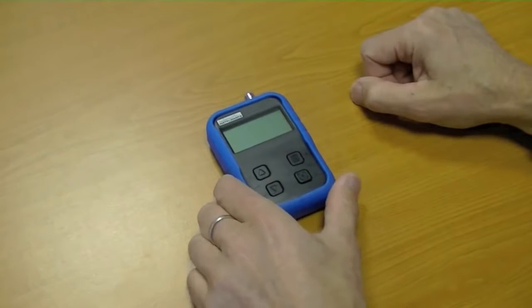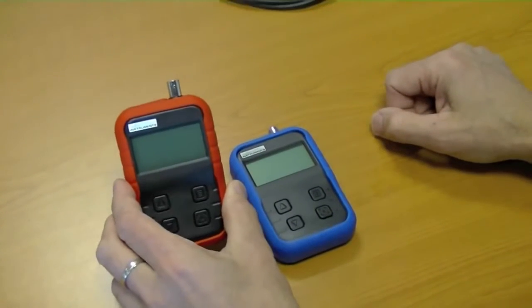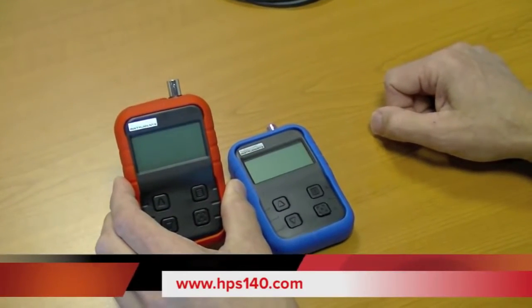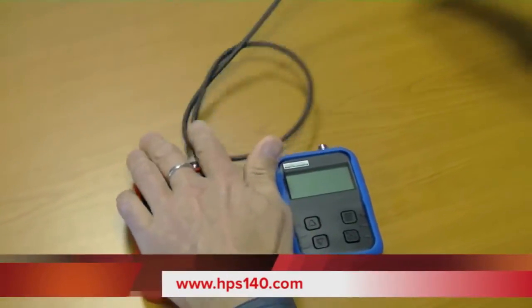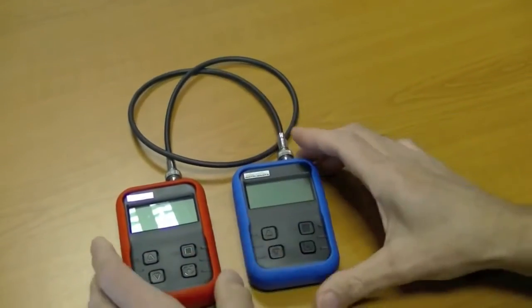To demonstrate the unit I will use our HPS140 Pocket Oscilloscope. I will connect the oscilloscope with the generator using a straight cable — just like that.